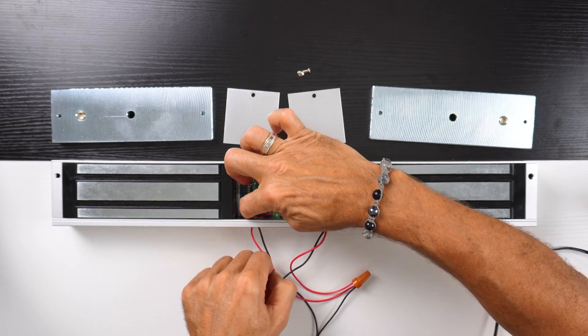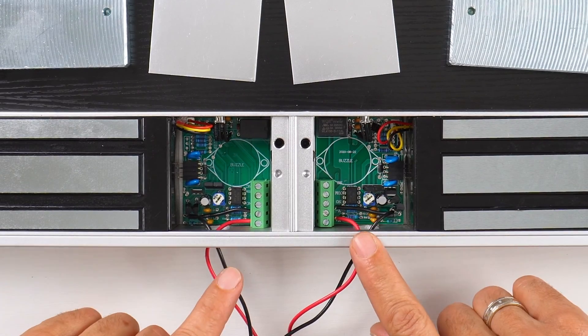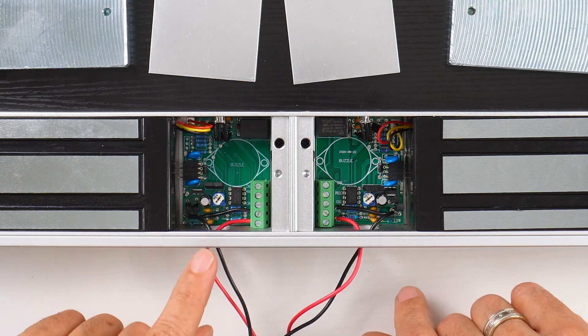Now we have both positive to positive and negative to negative, with both positives going to the positive terminal of the transformer and the negative going to the negative of the transformer.